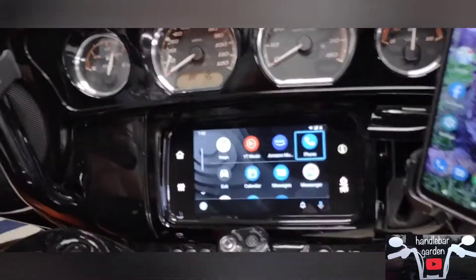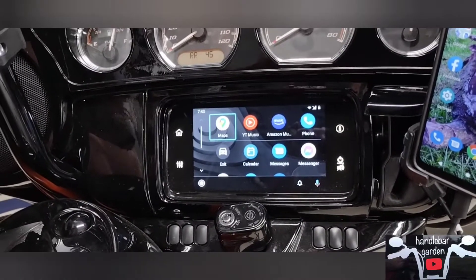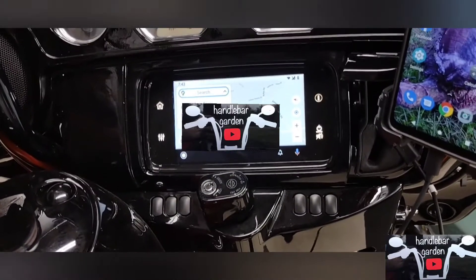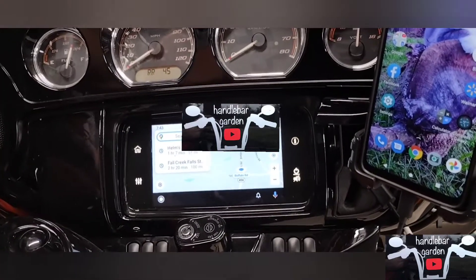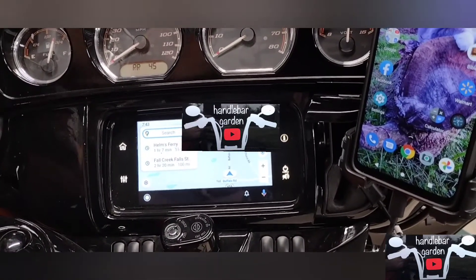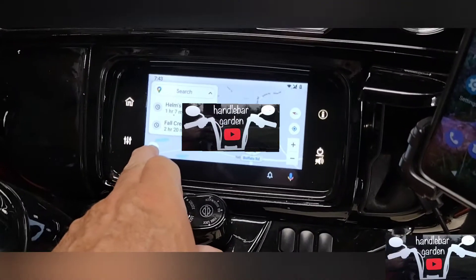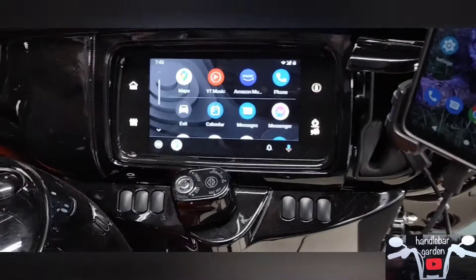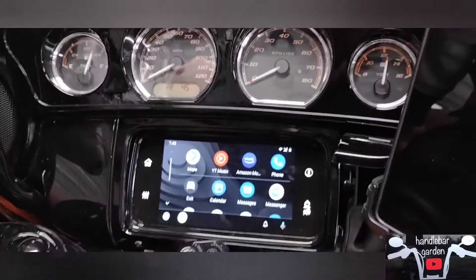Once you go through the setup, Android Auto comes on with your maps as the first screen. You control everything the same way as the bike normally — using the thumb control. We'll go to maps first and it should pick up your location. Then you can go into settings, change things as needed, and jump into Amazon Music or whatever app you use.